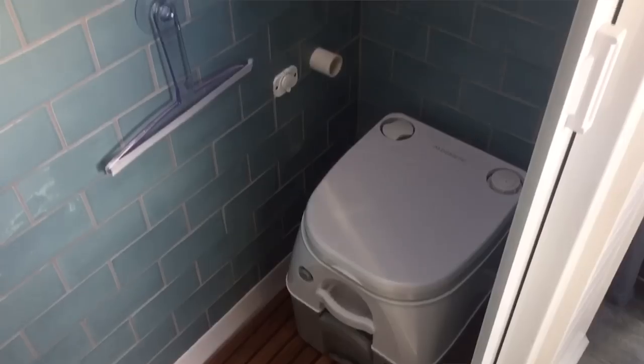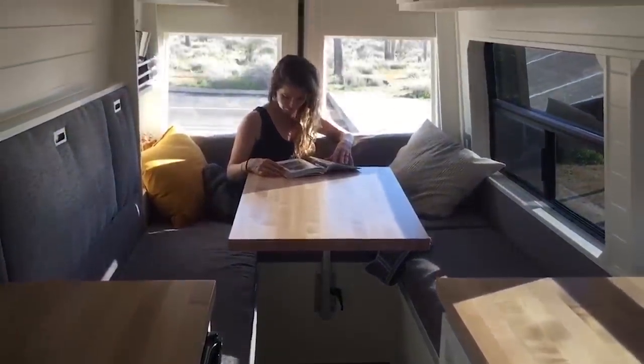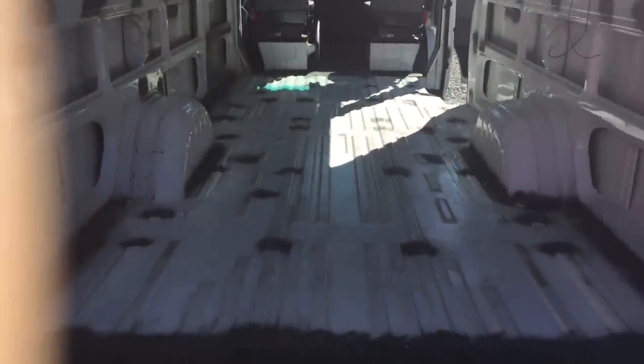The van build you're going to see now is what we would call here in Cornwall a proper job. I'm Kellen. I'm Megan, and I'm from New Zealand. I'm from the Pacific Northwest. Behind us we have a 2006 Dodge Sprinter that we're going to convert into a mobile tiny home. This is the inside of our van, nice and clean so far and ready to start insulation and framing.